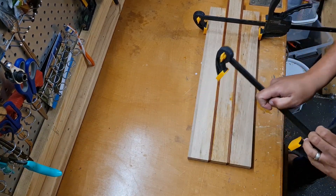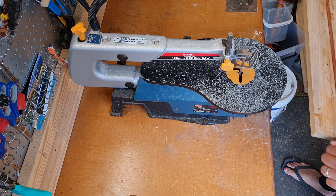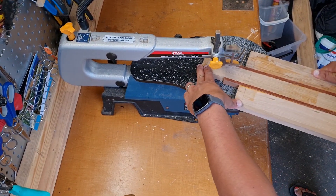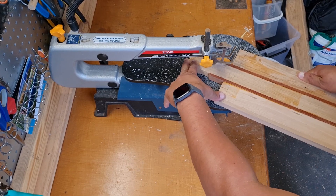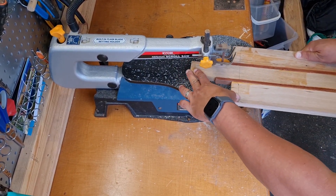After the glue dried, it was time to work on the handle. I decided to use the scroll saw to cut a nice pattern for the handle. However, having had no experience using a scroll saw, I struggled with this one. So instead of using the scroll saw, I decided to use my drop saw just to trim the edges and have a nice shape.